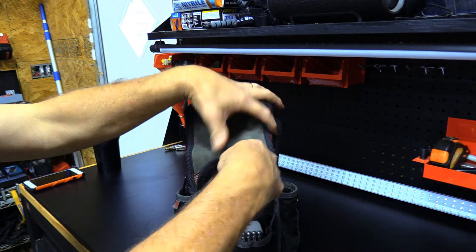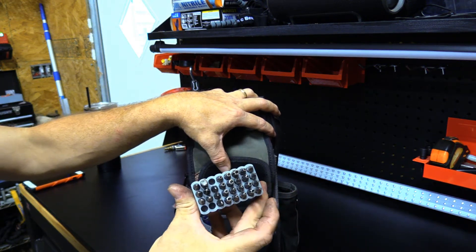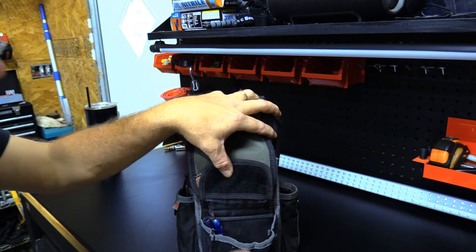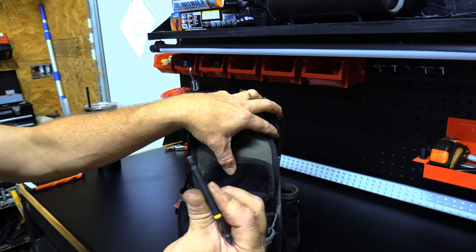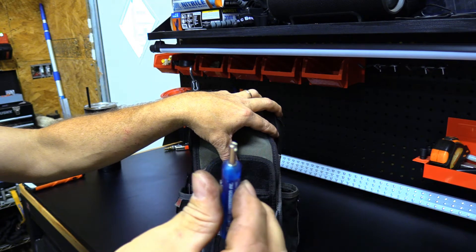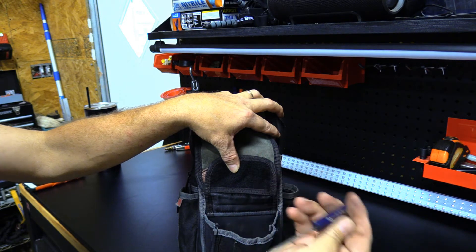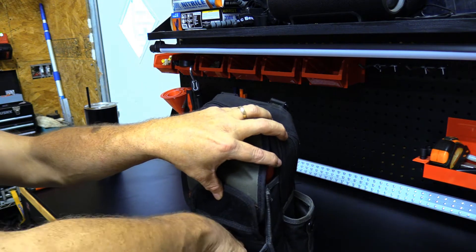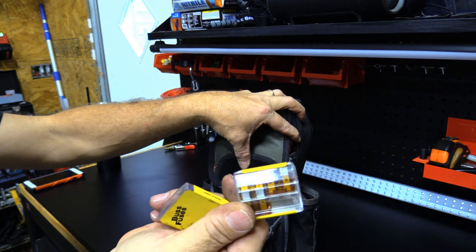In this front pocket here we just have a whole set of security bits, a Phillips head bit, a pocket screwdriver with a valve core stem remover, another pocket screwdriver, and five and three amp fuses.